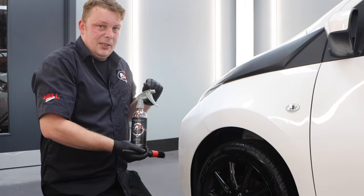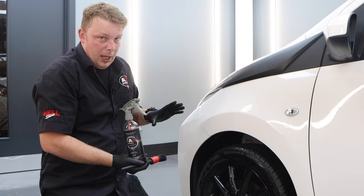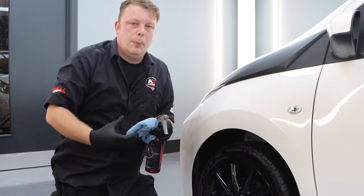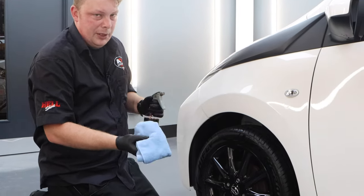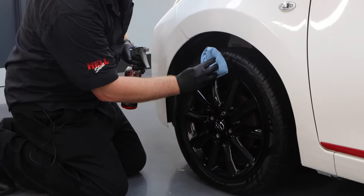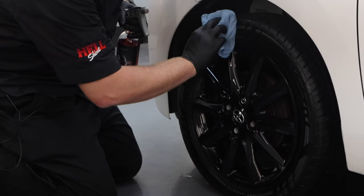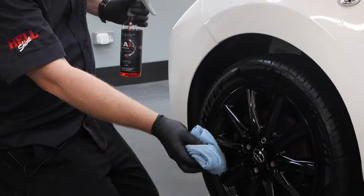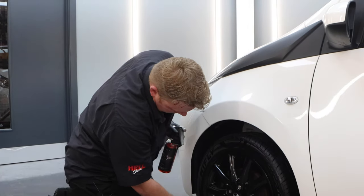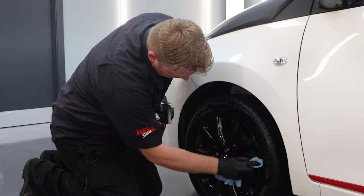With any of the thinner tyre dressings like this one, once you've applied it you want to leave the vehicle sitting for as long as possible — ideally around about an hour — because if you drive off before the product's fully dried you could have issues with sling. If you do apply an excess amount of product, grab a standard microfiber towel — one that isn't going to go near the paintwork — and just go around and dab within the lettering and the pattern, actually lifting any excess product out of the tyre and away from the surface. You don't want to wipe it with the towel because that will remove too much product — just dab it. And if you get any on the wheel or rim, use a towel to go around and remove it from the rim.